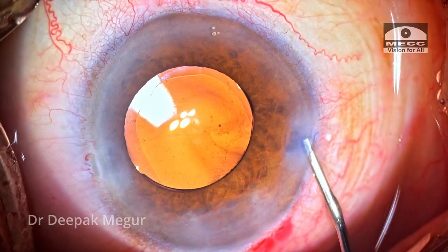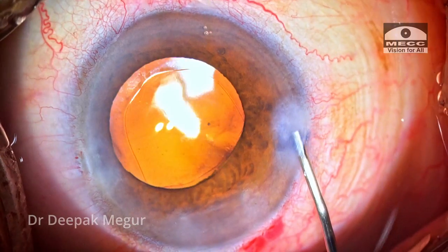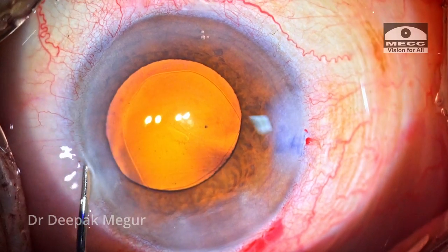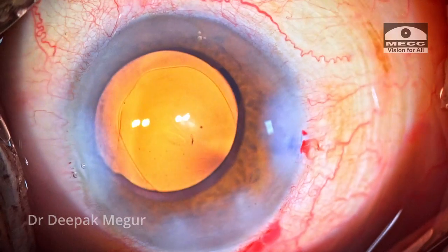Time to close. The side ports and the main incision are hydrated. The case is done. Thank you.